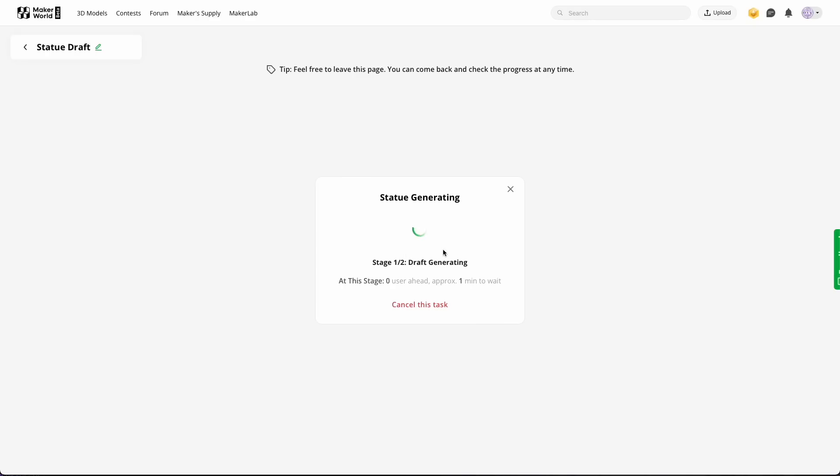It's uploading now and it's already generating a draft. I'm very curious how it will look. Because if this works well, it would be a very great tool to make presents for family or friends. I mean, if you can just upload a photo and get a 3D printable statue, that would be great.